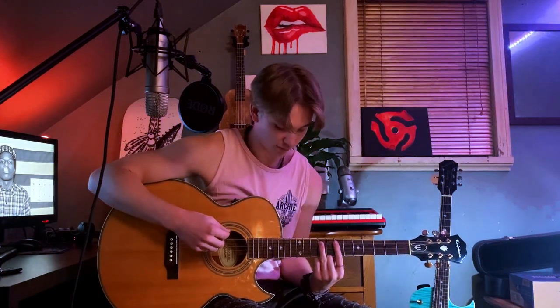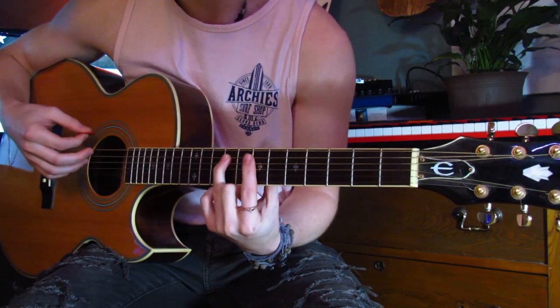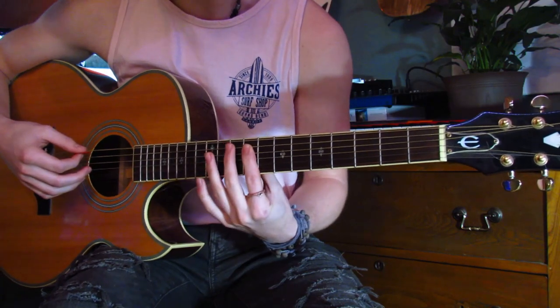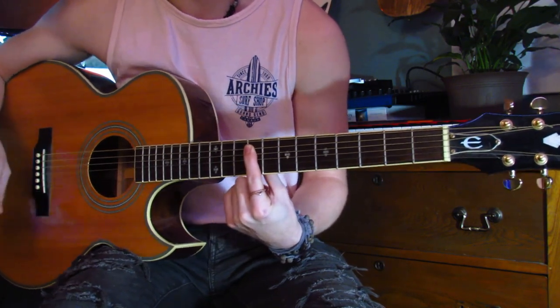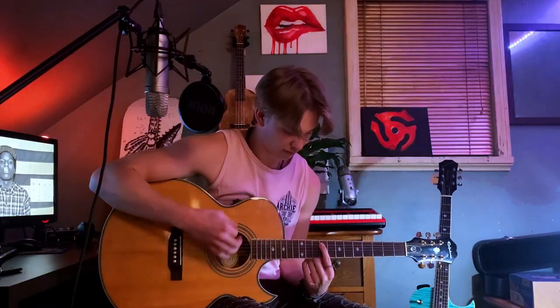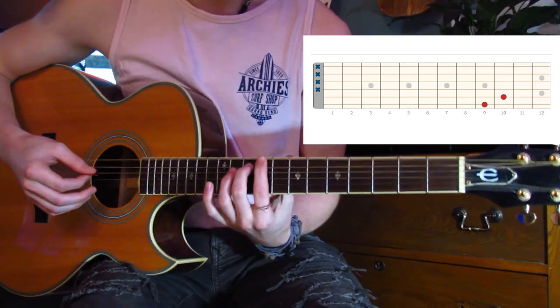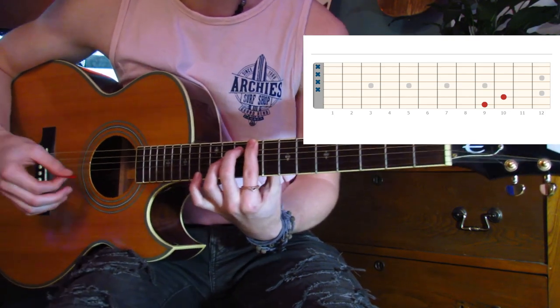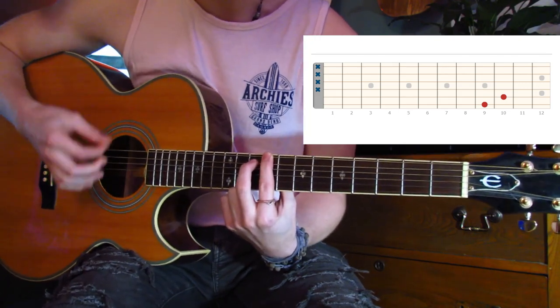He really aggressively hits those strings. I'm using a pick for this part — it works a lot better and sounds more accurate. Rest those fingers; if you left your finger off you'd have to be really accurate not to hit those strings. Another way: push your pointer down on that fifth string and rest it on top of the others. For the second shape, middle finger presses the tenth fret of the fifth string, pointer on the ninth fret of the D string, resting across the other strings to mute them.